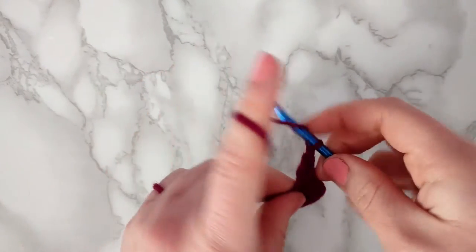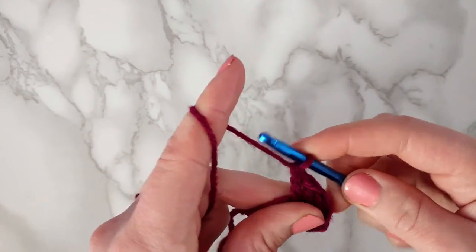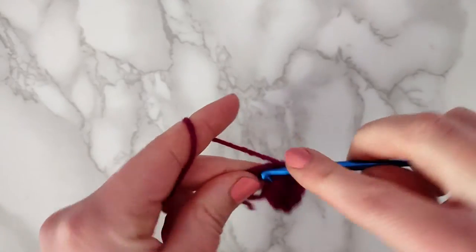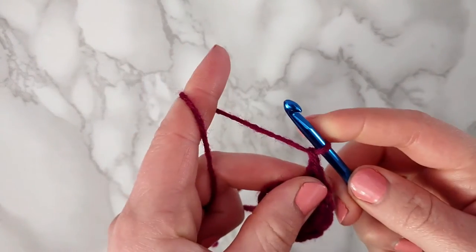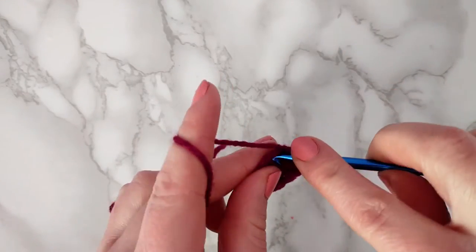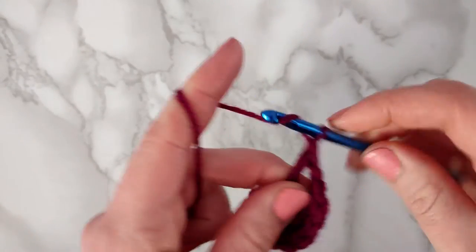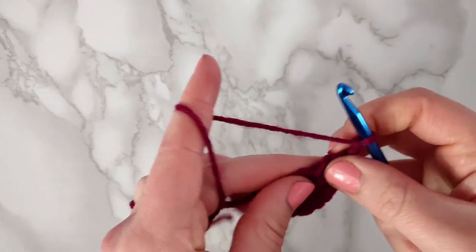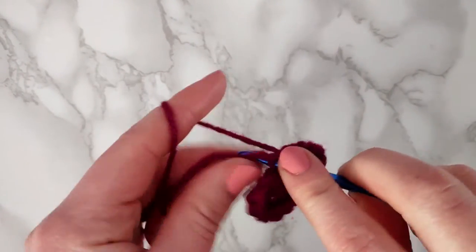Now we're going to make three double crochets — yarn over once, pull through, pull through two, and pull through two. Make two more double crochets. Now chain one and make another treble. Chain one again, and then we're going to mirror the image — so make three double crochets, and then three treble crochets.